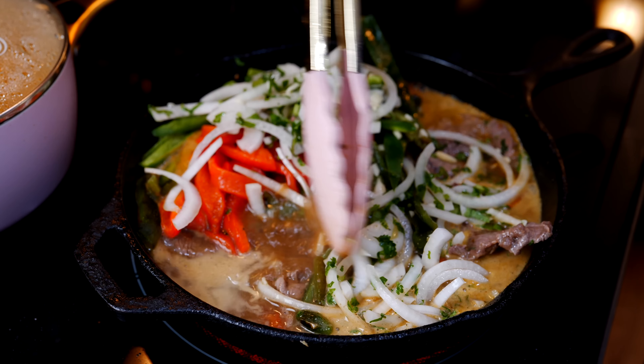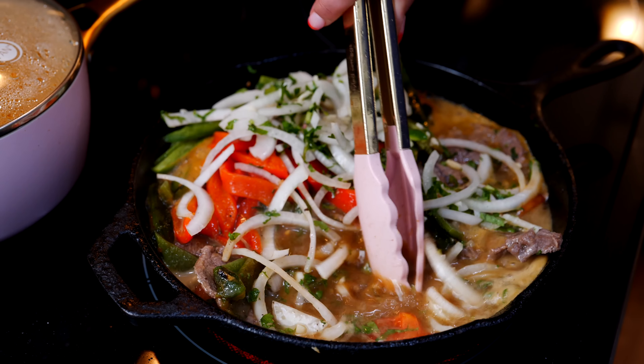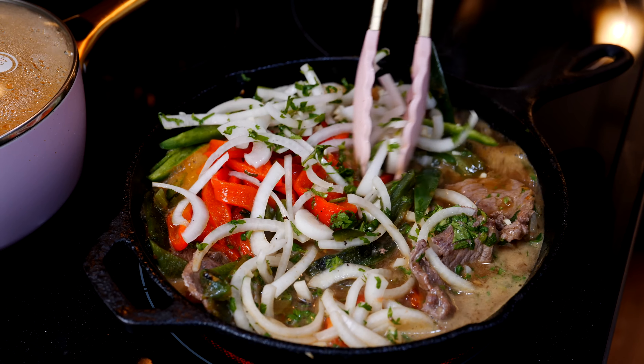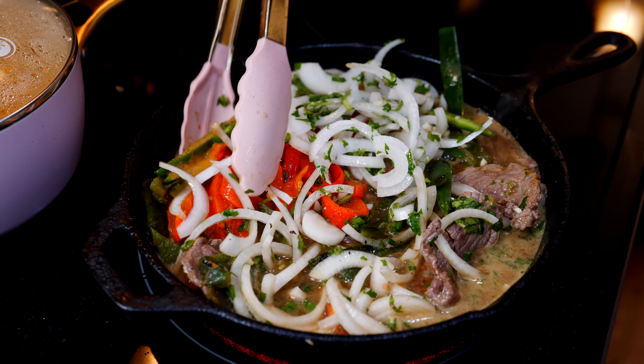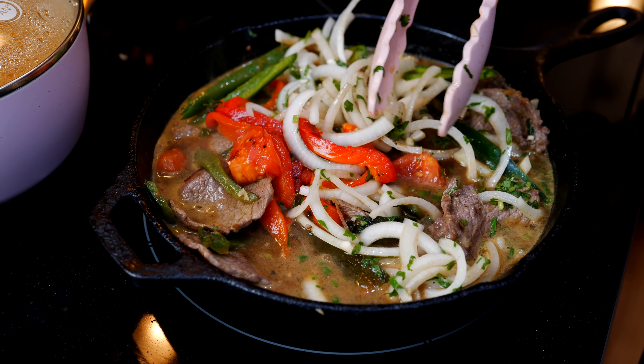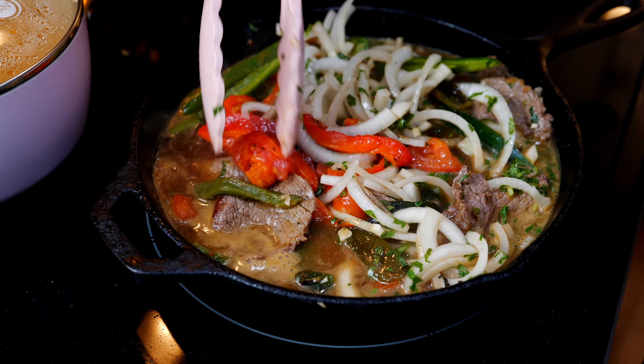Give that a good mix and make sure you're getting all that delicious flavor from the bottom of your pan incorporated into this delicious broth. I'm currently on medium heat and I'm going to keep it this way for another 15 minutes. If your pan gets too hot, go ahead and move it to medium low.